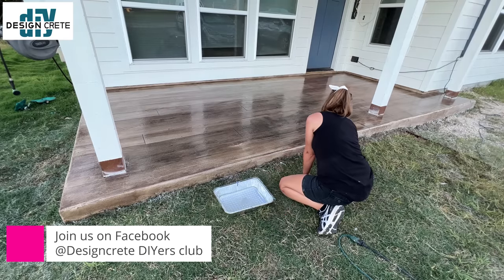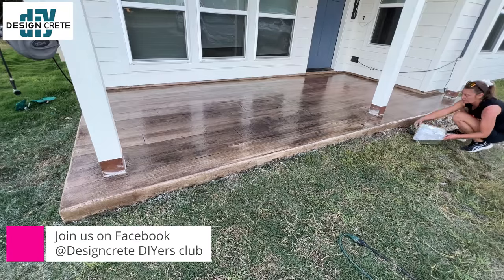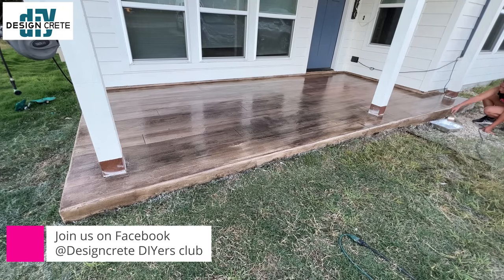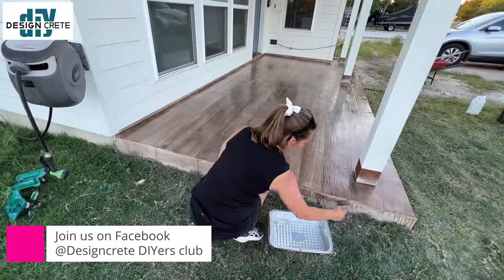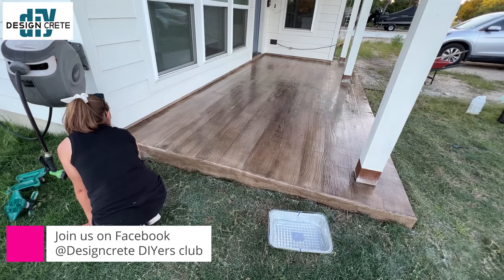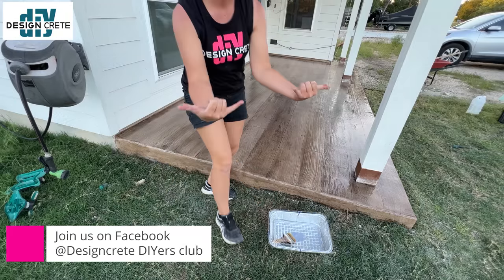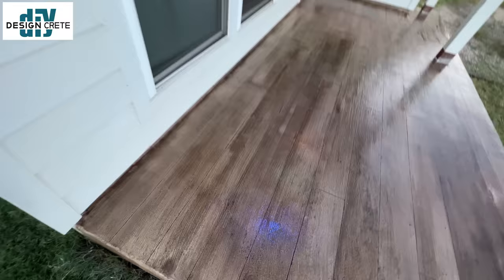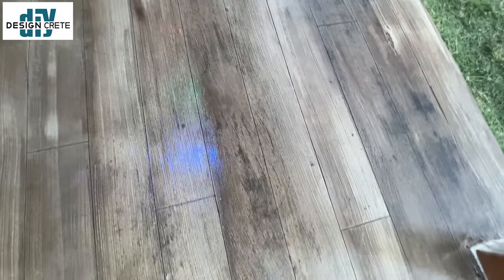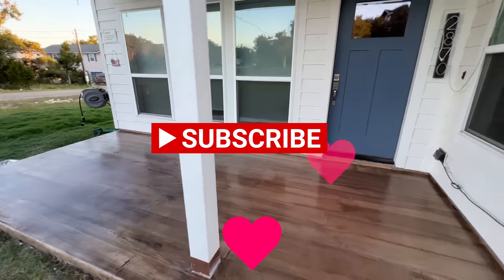That's our tutorial — we're going to have many more tutorials coming up. If you have any questions, call us — we will answer the phone, walk you through it, and help you decide what to buy. Be sure to join our Facebook group, the Design Crete DIYers Club, because everyone will work together to walk you through things — you can post your before pictures, get color ideas, post your process and your afters. Please like and subscribe so that more people can see our channel. Thanks.